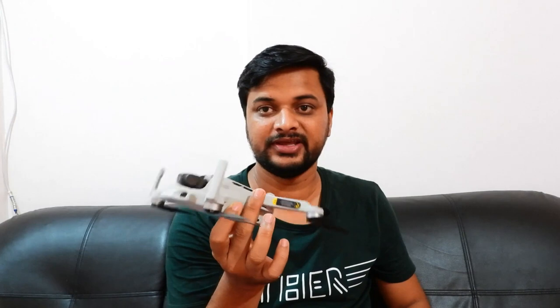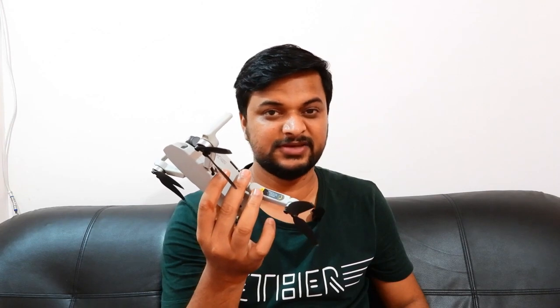The biggest update I was waiting for in the DJI Mavic Mini is: can I control this camera manually? Yes, now I can. DJI has released a firmware update yesterday, so I'll be updating this drone and we'll see what all updates have been pushed through.